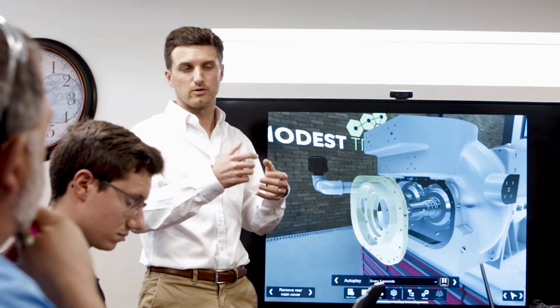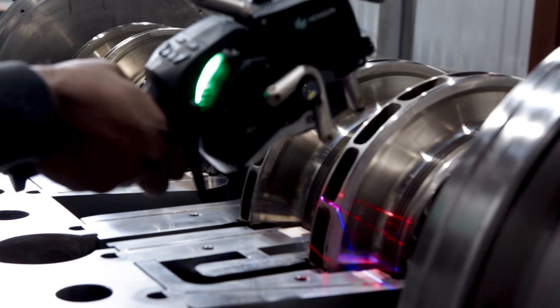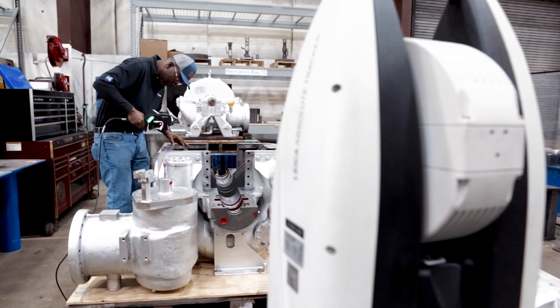There's such an appetite for innovation within RMS. We don't just want to talk about change. We want to be the ones driving that change to deliver maximum value to our customers.